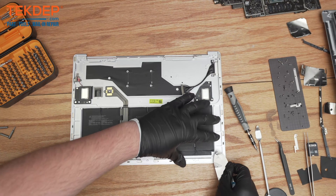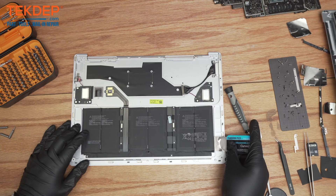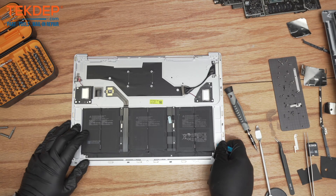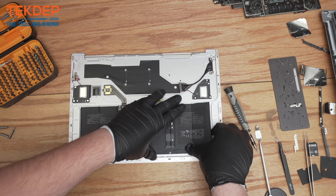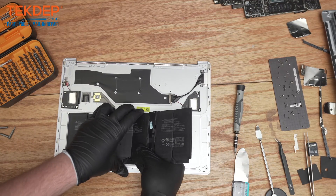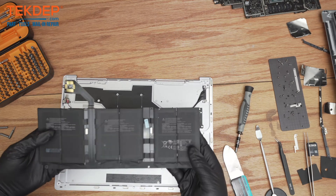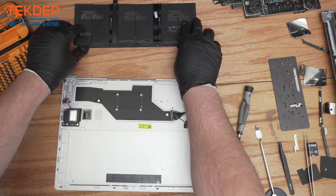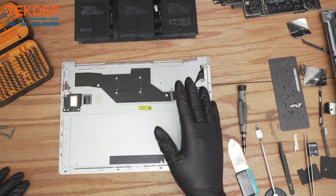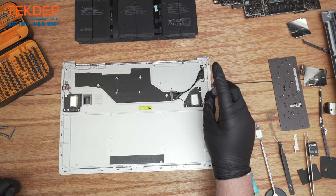The battery is held in with some adhesive, so you do have to come under it with a pry tool. If you're looking for any parts or tools you've seen in this repair, check out the links below. If you're interested in any mail-in repair or data recovery service, check us out at TechDep.com. Now we're starting to get this battery lifted — there, all disconnected. That's your battery. It is unfortunate that on these Surface devices the battery is under the motherboard, but that's how they put them together.